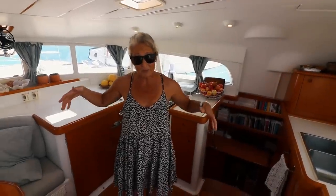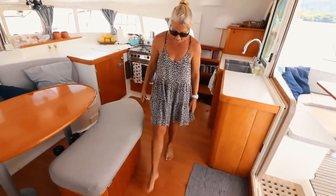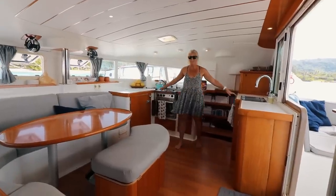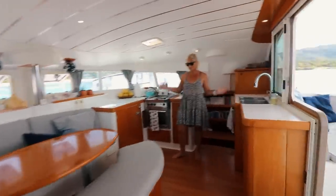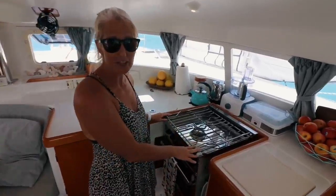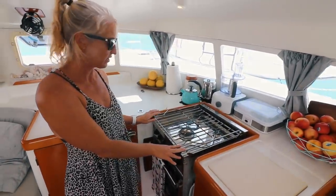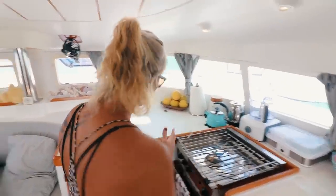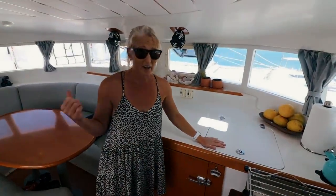On our second refit in New Zealand we removed the large banquet bench that used to extend out into the galley — this gives us so much more space. The galley on a 410 is huge for a boat. Since a catamaran doesn't heel as much as a monohull, I can still cook even when we're offshore. The stove that came with the boat was a two-burner and pretty small — I think three burners is really nice, especially just for the extra cooktop space when you have a big pot on.